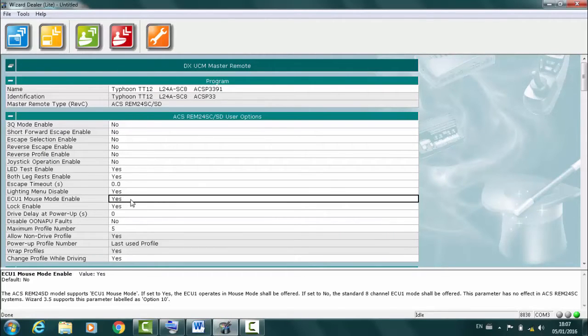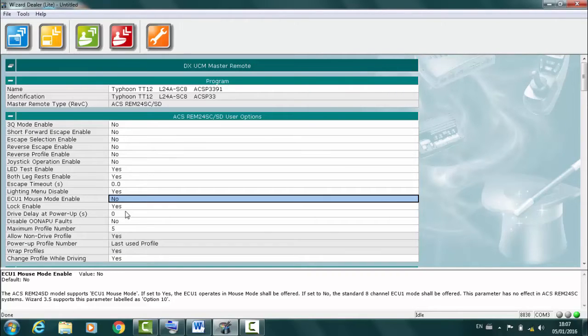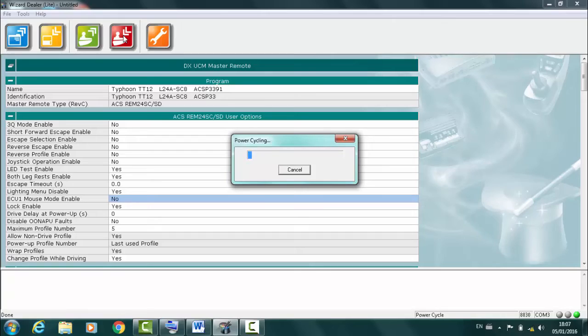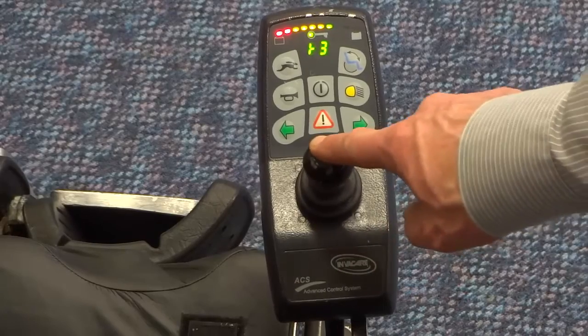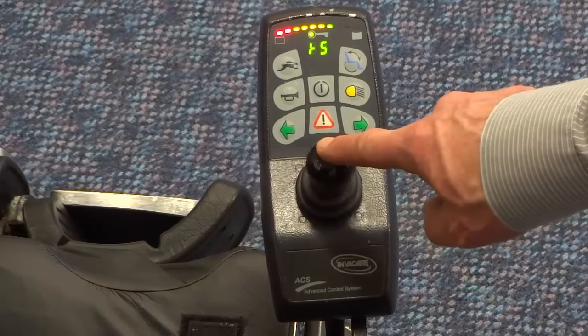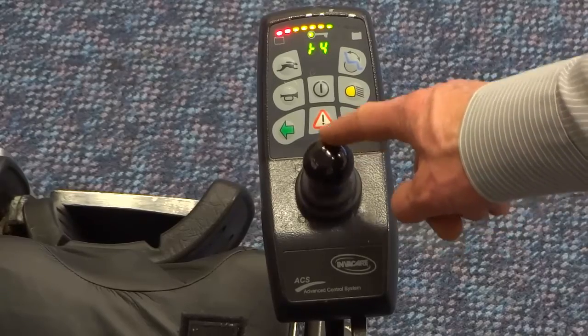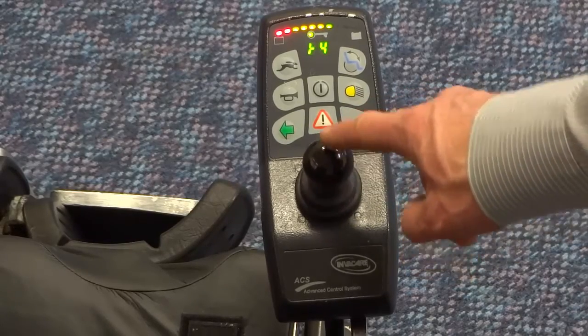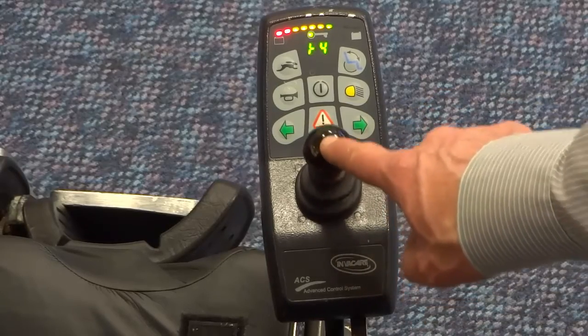Just to show the setting with mouse mode off — this is set within a controller programmer. When set to off, the DX ECU can individually control eight relay contacts. Left and right deflections will select one of eight relays, a back deflection will momentarily turn on the relay, and a forward deflection will latch the relay on.